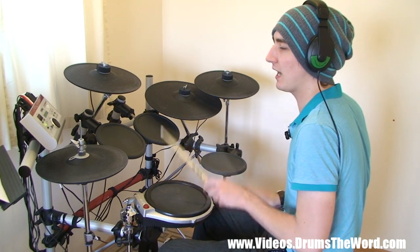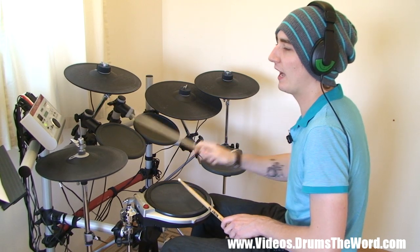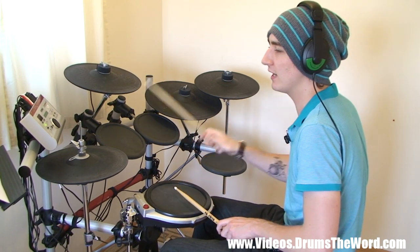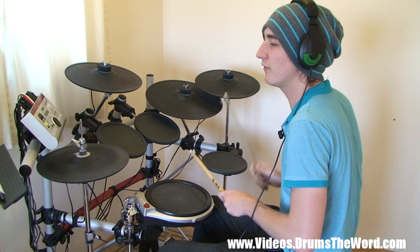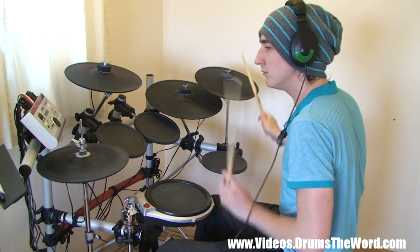1 and 2 and a 3 and a 4 and 1 and 2 and a 3 and a 4 and... — the full two-bar counting demonstration at slow tempo.